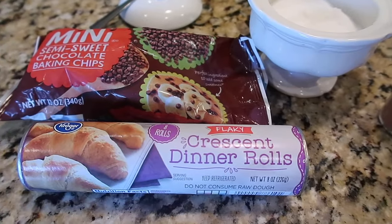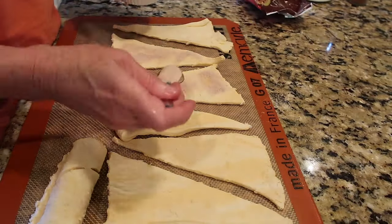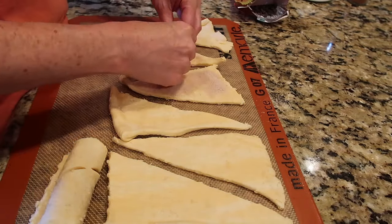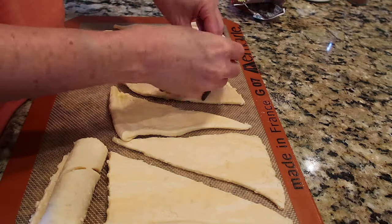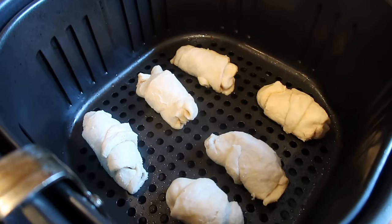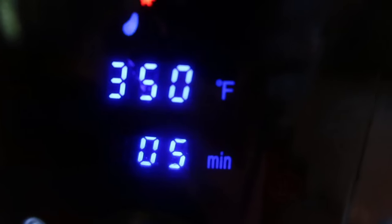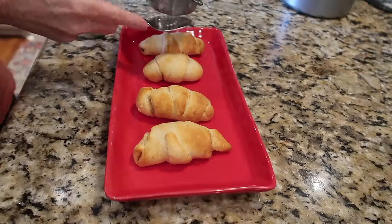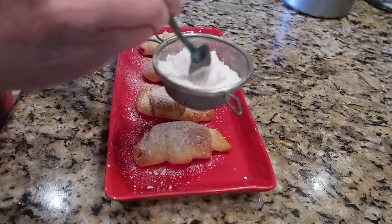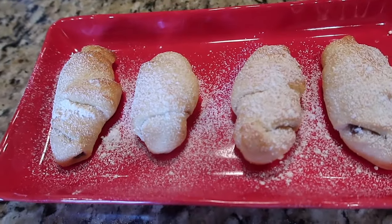For a fun snack or dessert, we like to make easy chocolate croissants or chocolate crescents — simple ingredients I always have on hand. Mix up some cinnamon sugar, unroll the crescent dough, and you'll need some mini chocolate chips. Sprinkle cinnamon sugar on each triangle, add however many mini chocolate chips you want, and roll them up. Bake per package directions or in the air fryer for five minutes. Top with powdered sugar right out of the oven. You might want to double the recipe — they go really quick!